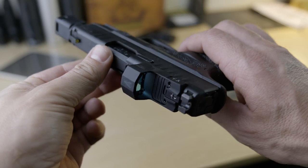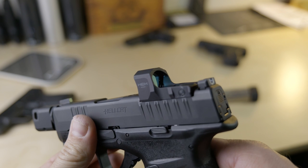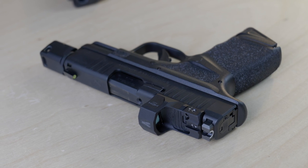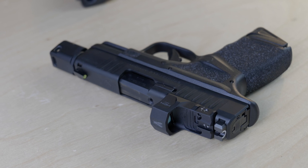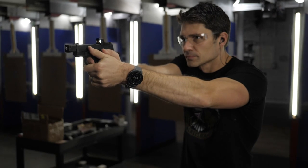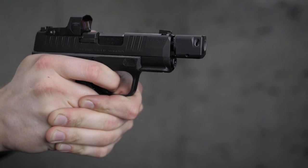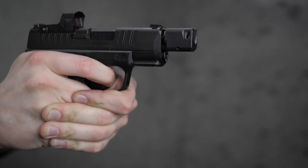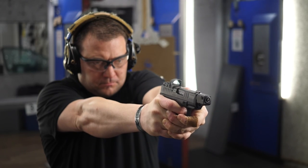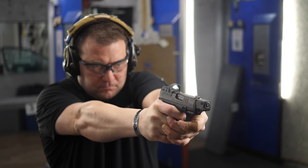The Hex Wasp has a $300 MSRP, so that's the main reason for the price jump from the standard Hellcat to the RDP. The construction seems pretty robust — it's machined from 6061 aluminum. I really like the low profile because it doesn't eat up a lot of real estate but is still easy to find. It's IPX7 waterproof rated with a two-year run time or 65,000 hours of constant-on. It's an always-on model, has daylight auto-adjustment, a 3.5 MOA reticle, and a glass lens.